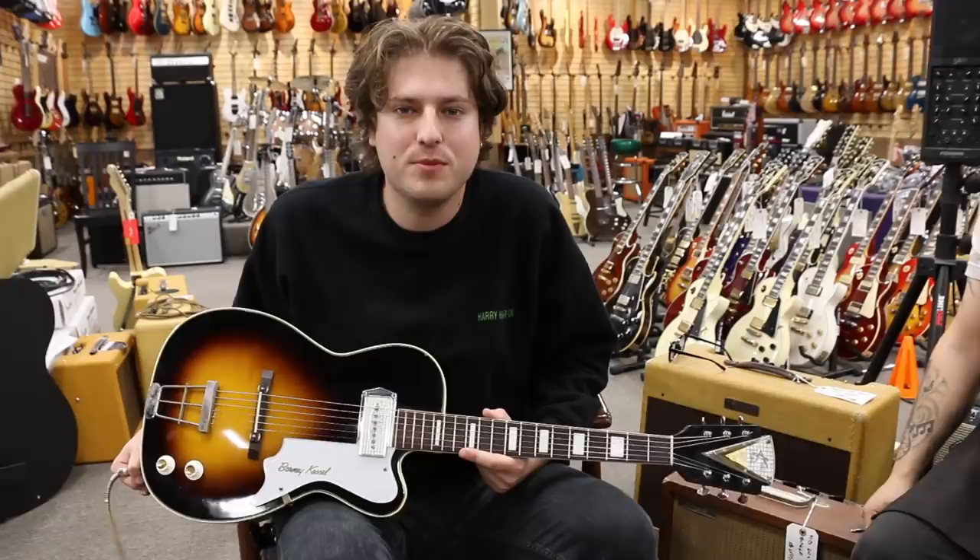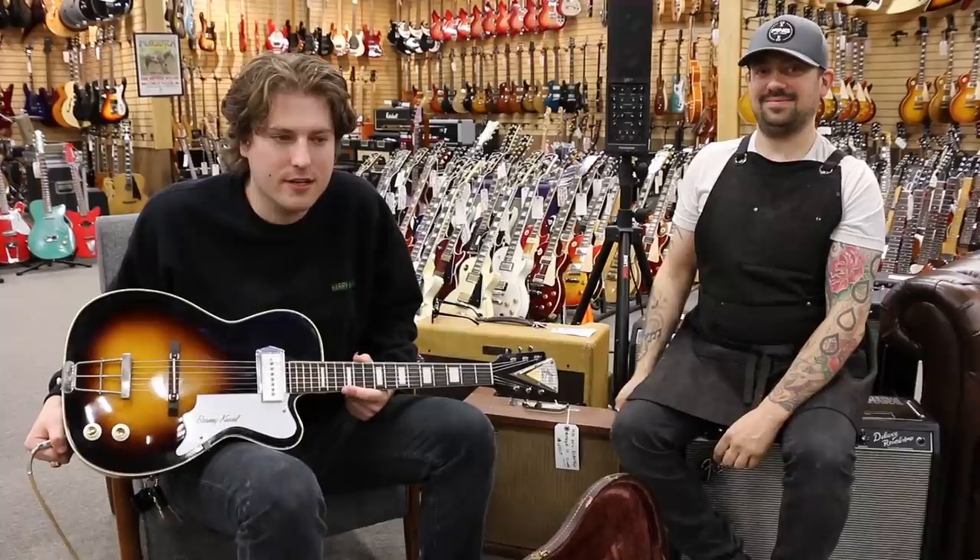Hey guys, welcome back to another Lemmo demo. We're here at Norman's Red Guitars with my good friend Joel. Joel does the repairs here, as you all know, and I'm sure he's worked on some of your guitars.